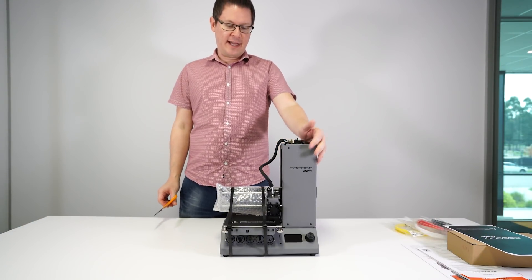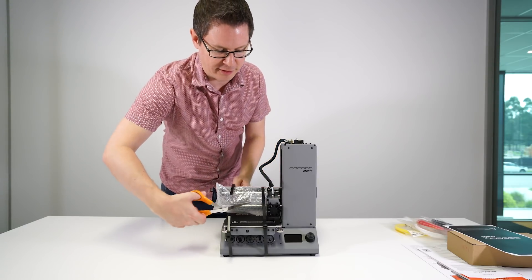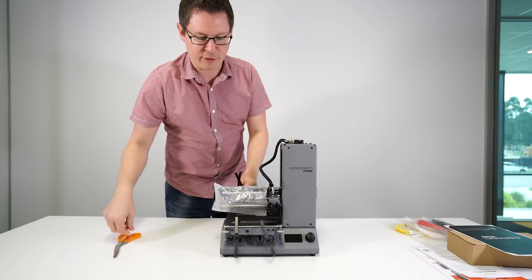If your 3D printer has some cable ties holding the bed together, make sure you cut them off if they're no longer needed. This was to help during transfer only.